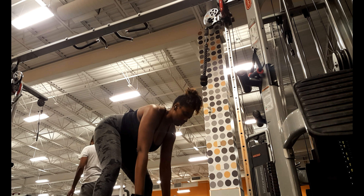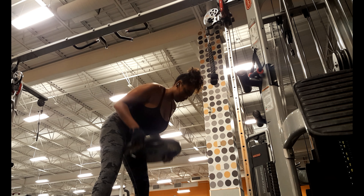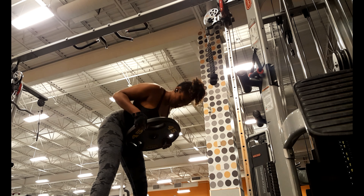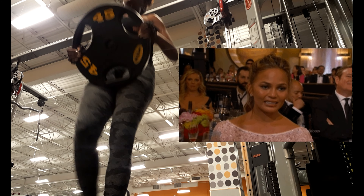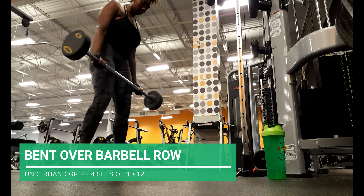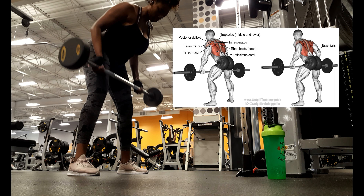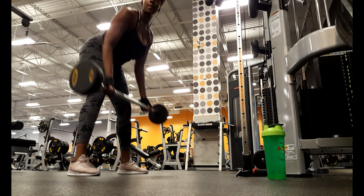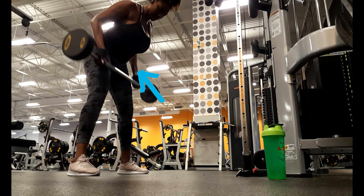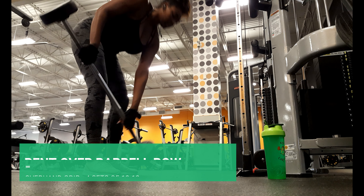In between my sets, I superset with another exercise to make it sort of like a circuit, just to keep my heart rate up, make sure I sweat, and make sure my muscles are nice and warm. I'm gonna show you two options for a row. The first is with a plate, though the heavier the weight, the bigger the plate gets and the harder it is to hold. The second option is a barbell, which I personally prefer. With a barbell, I'll do two variations: the first is an underhand grip, which gives more lat engagement, but I find my biceps burn out before my back does. You're gonna grip the bar with your wrist facing upwards and pull towards your waist, squeezing your elbows to your sides. The second is an overhand grip. Both are amazing for your back — try both and see which you like better.